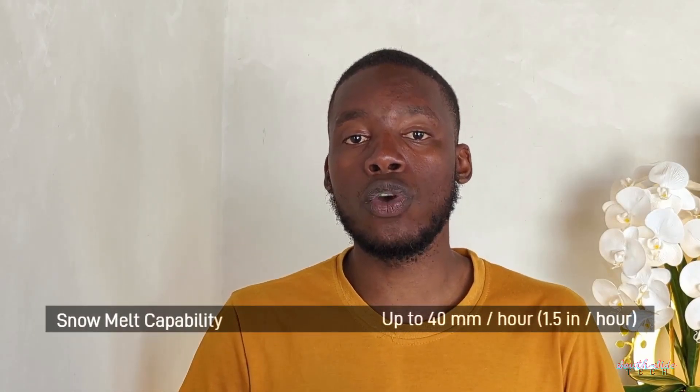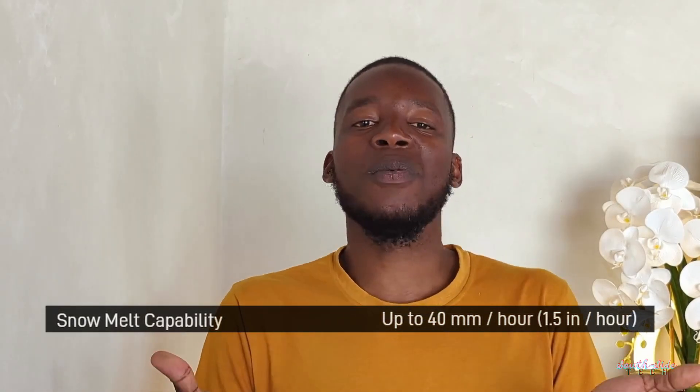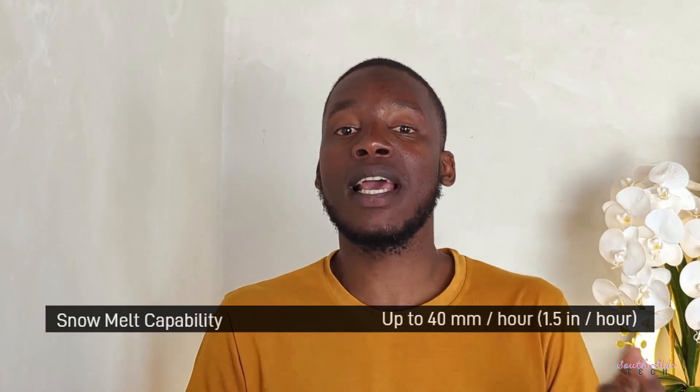One feature on Starlink that consumes the most power is the built-in snow melting system. We definitely won't be needing that in Zimbabwe, which means that the power consumption is going to be lower for us.